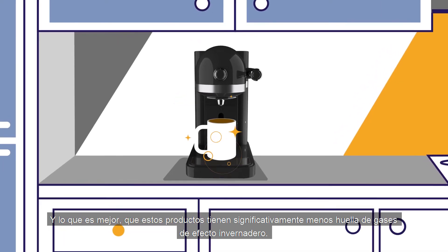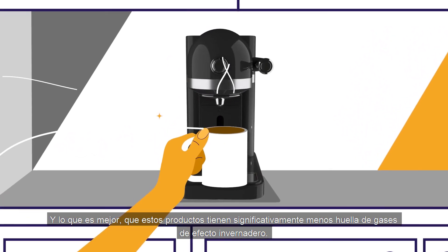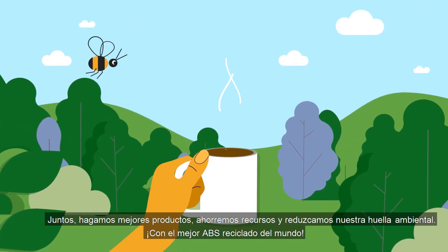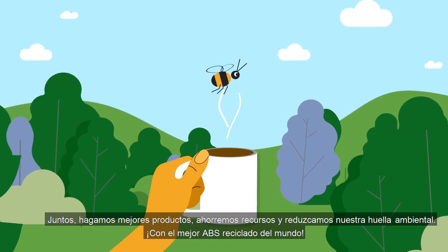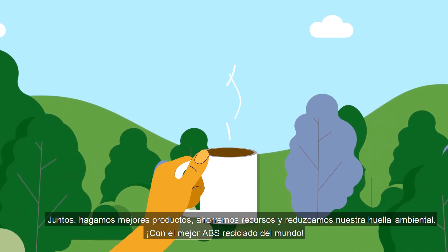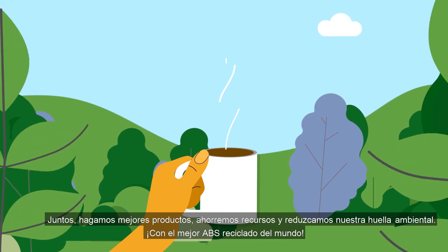And what's more, these products have a significantly lower greenhouse gas footprint as well. Together, let's make better products, save resources, and reduce our environmental footprint with the best recycled ABS in the world.